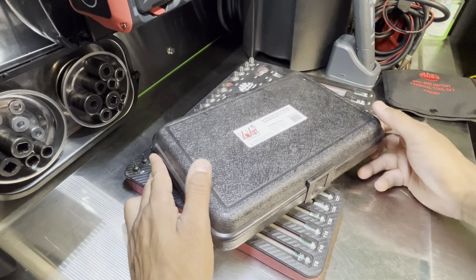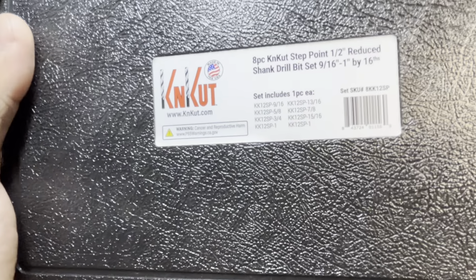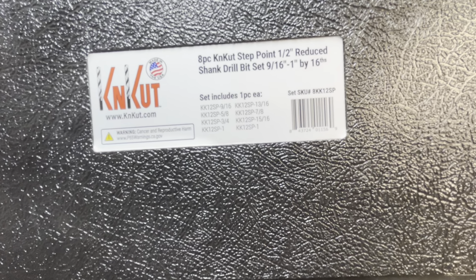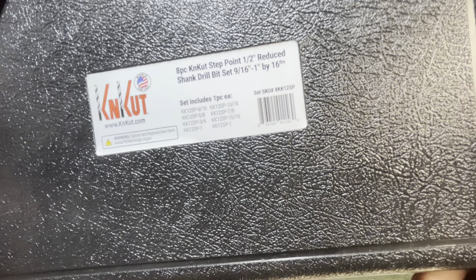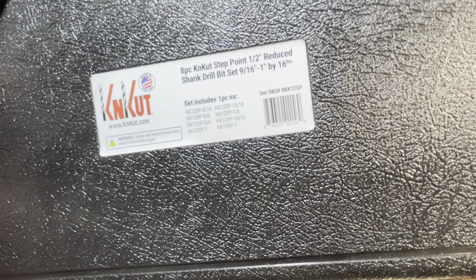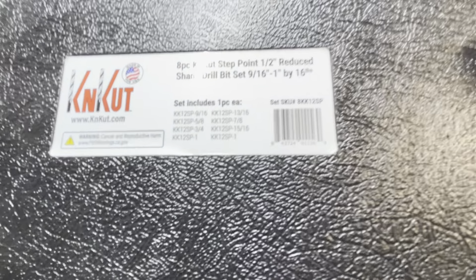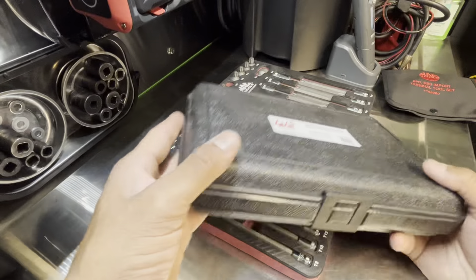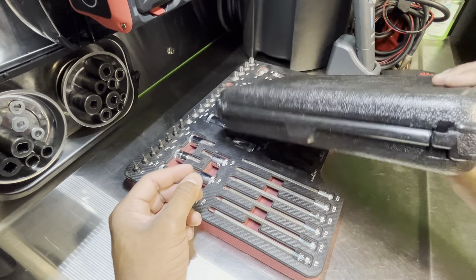Next up, Can-Cut — no one for their drill bits. Check this out. These are the step point half-inch drive reduced shank drill bit set, from 9/16 to 1 inch in 16th increments. That's the SKU part number. Comes in this really nice solid molded case — they're not going to fall out.